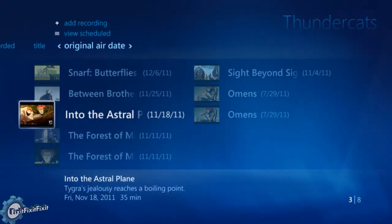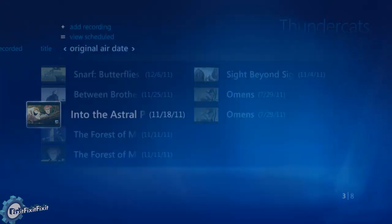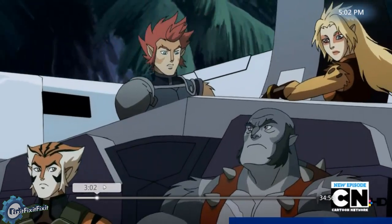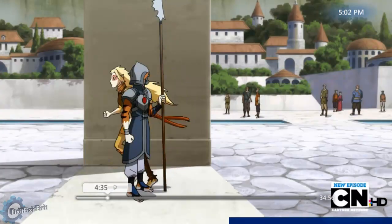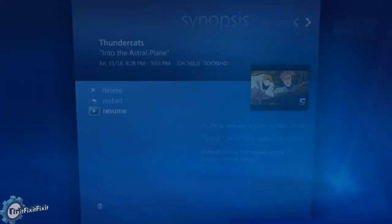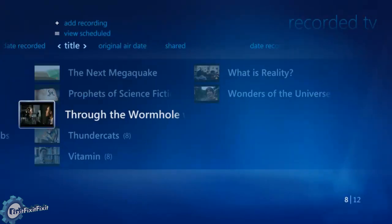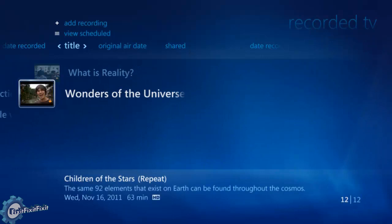Here's Thundercats. Let's actually play a little bit of an episode so you can see what's going on. Let's also sample one more recording I did, and just to show it off a little bit, skip through it so you can see a few scenes and have a full idea.